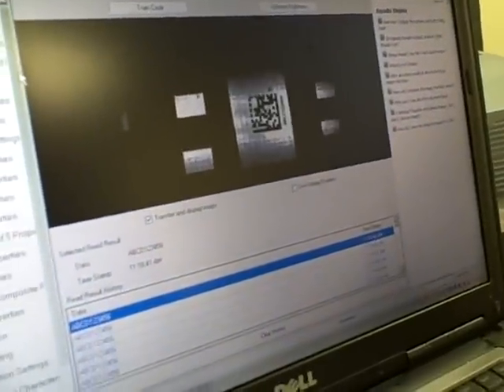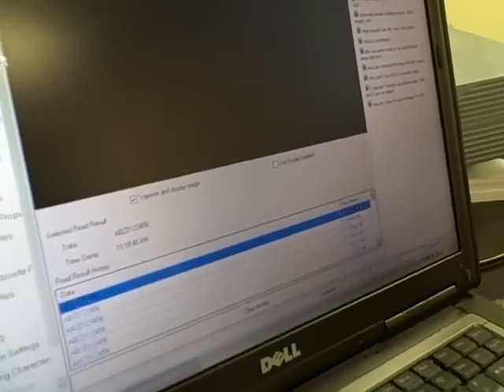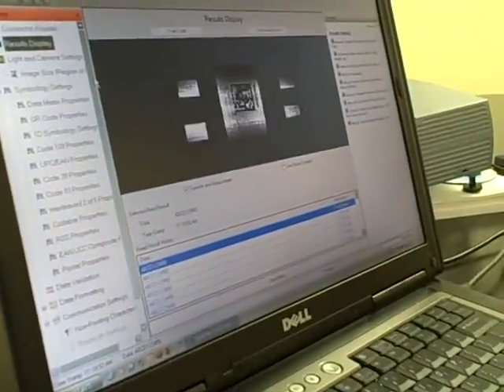I'm going to show you a little bit of the image capture on the DataMan software. The mark looks pretty good and it's readable at a hundred percent.